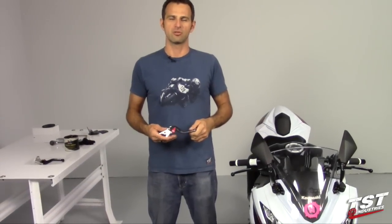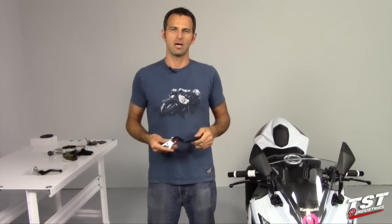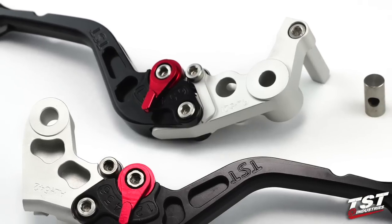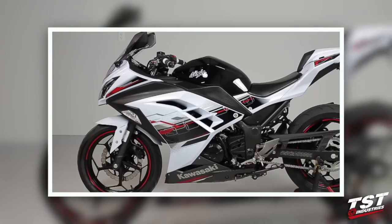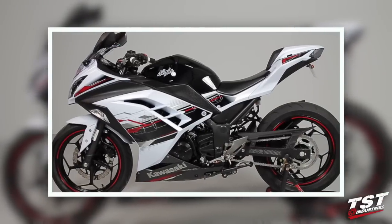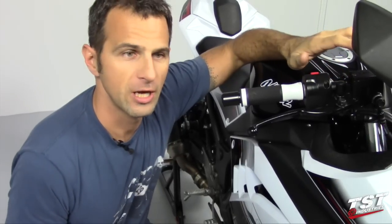Hey guys, Bar from TST Industries here. In this video we're going to show you how to install these TST Industries Gen 2 adjustable racing levers on a Kawasaki Ninja 300, years 2013 and up. In the first step we will be removing the brake lever from the motorcycle.